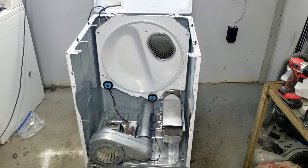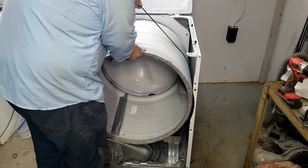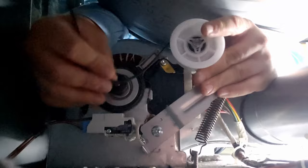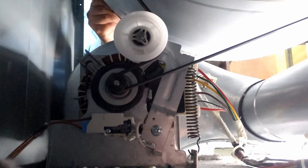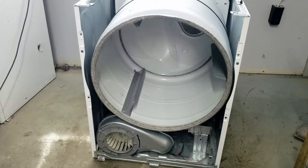With all sensors checking out good or replaced, install the last two sensors and begin putting the unit back together. Use the belt to put the drum back into the unit and set it on the rear bulkhead. Once that's done, thread the belt back onto the motor, then put the belt onto the idler pulley to give it tension. Once done, slowly rotate the drum with the door off to ensure the belt is threaded on properly and the blower moves while the drum turns.